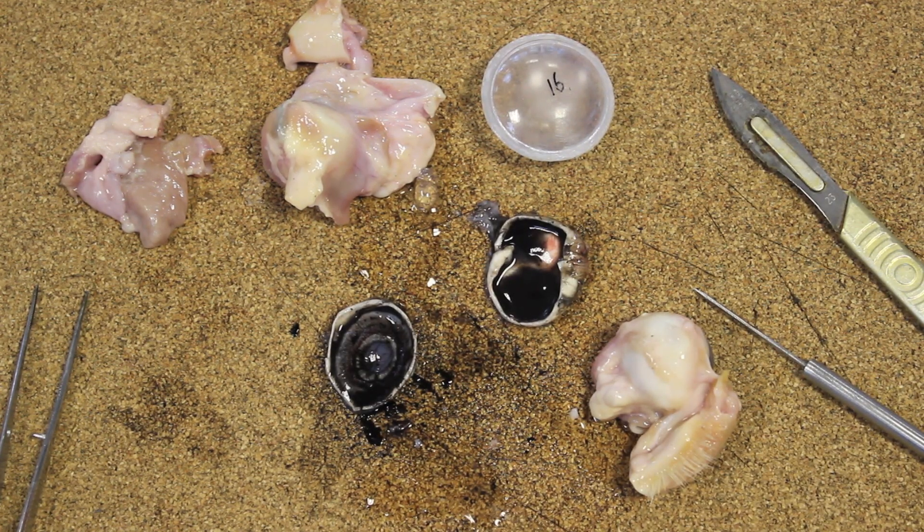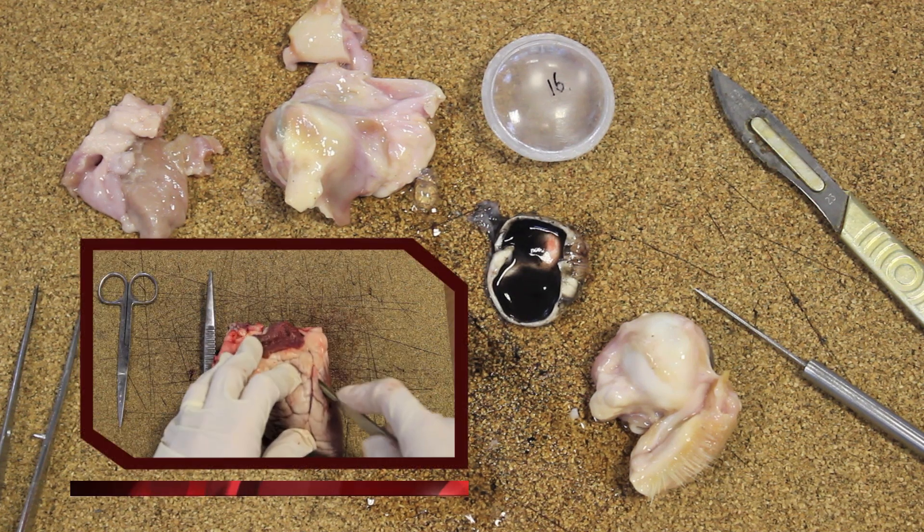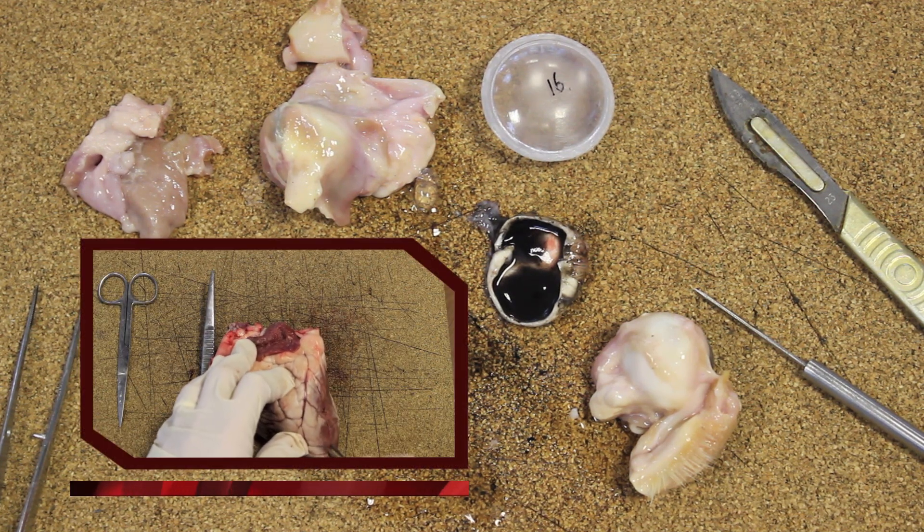I hope you've enjoyed this dissection from MrExam.com. Please watch my other dissections on my YouTube channel.